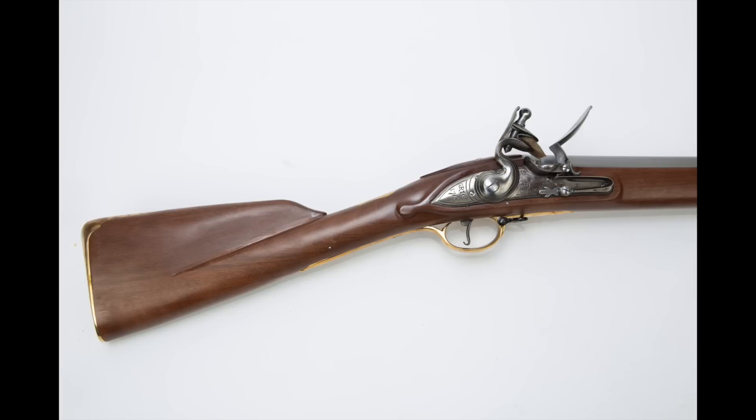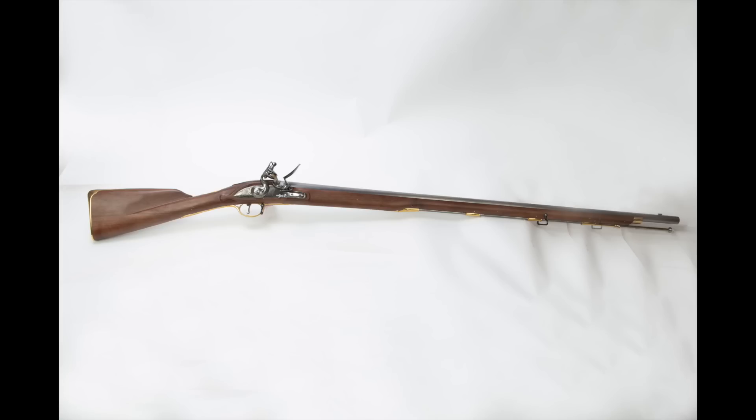A lot of you have told me you're really interested in seeing the comparison of replica guns — in this case a Pedersoli — to the originals, to see how close they are. I fully intend to do that. I've got an original Brown Bess on the way; unfortunately it did not arrive in time for this first video. But eventually, if you'll be patient, you will see the Pedersoli side by side with an actual Brown Bess musket and we can see how they stack up.